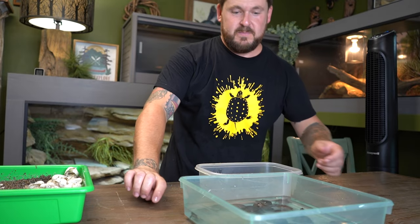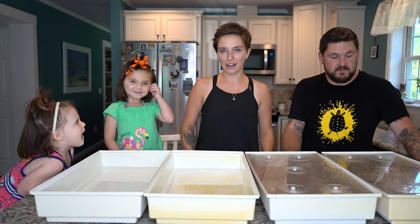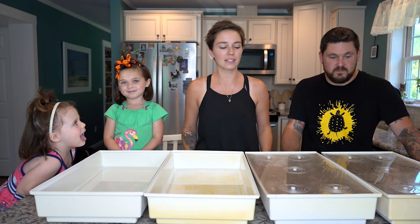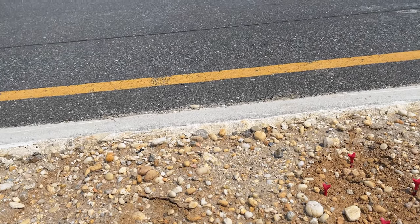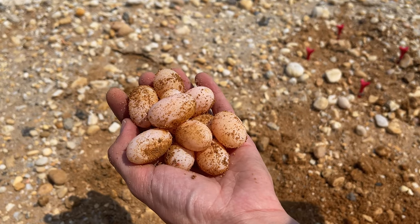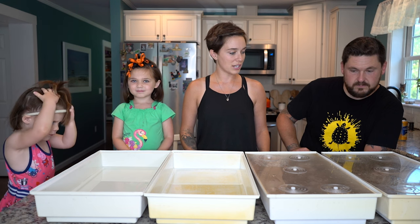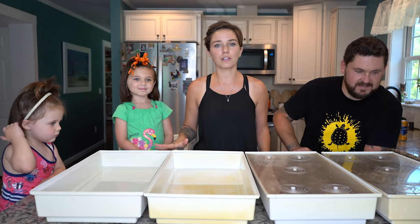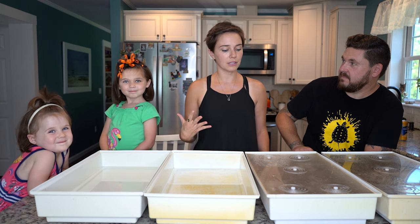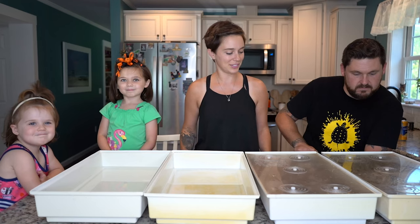We are inside because we have some hatchling terrapins to sort through, get hydrated, and get ready for release. For those of you who don't know, Chris and I have a project called the Terrapin Conservation Initiative — we have videos on our channel you can check out to learn more. Basically, we rescue nests, we artificially incubate them, and then when the time is right, we release them back into the marsh where we found them. Today we have maybe over 100 in here that we need to go through. We'll put them into some fresh water, make sure those yolk sacs get absorbed and they're completely ready for release, and then take them over to the marsh in about five to seven days.